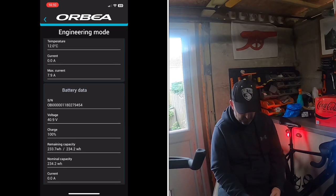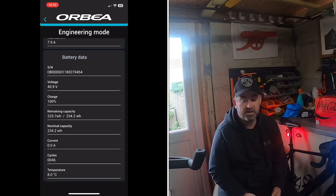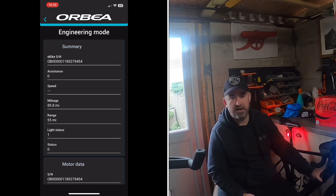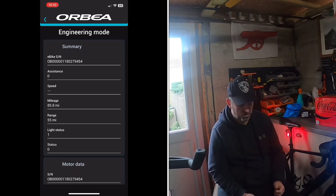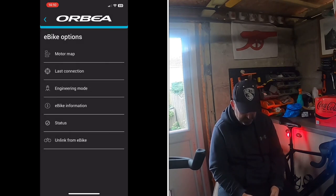The battery temperature is showing 8°C at the minute, which is good to know — especially in winter. I wrap my battery with a large insulated quilt when it's stored in my garage. If you store it indoors you're probably fine, but in a cold shelter it's worth insulating it.